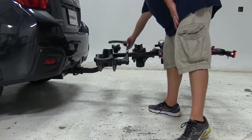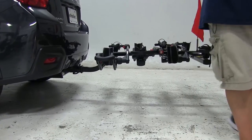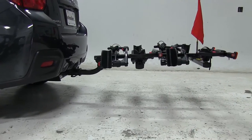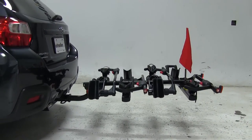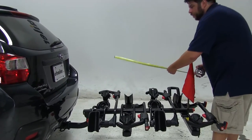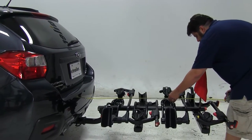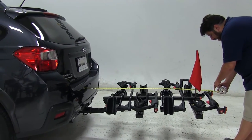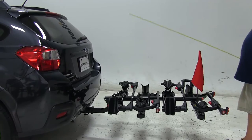Go ahead and fold this arm right back up, as well as the wheel well, since we don't need those anymore. I'm going to give you some measurements now. From the end of the bumper to our outer edge here, to this light, we have added about 55 inches to the vehicle.